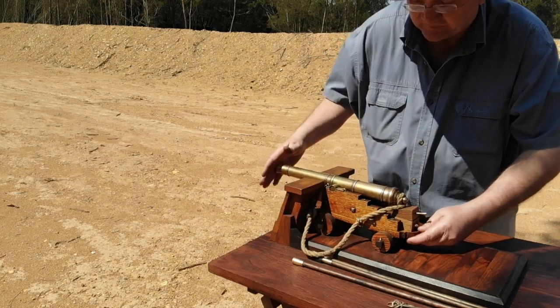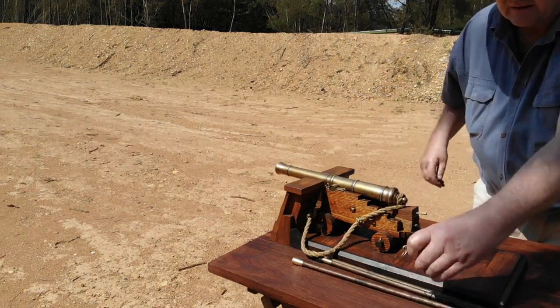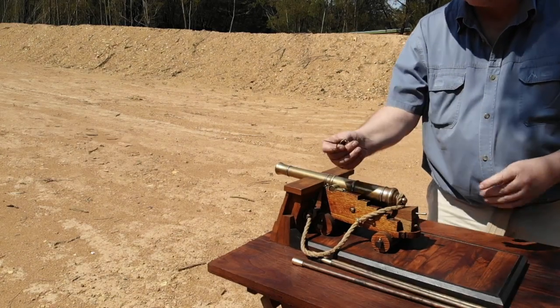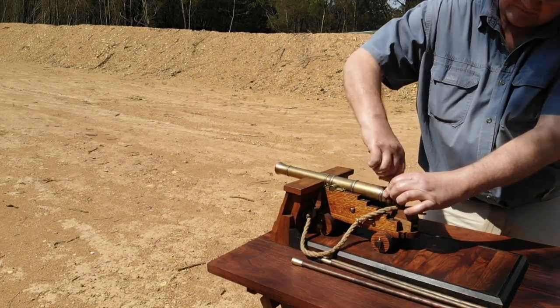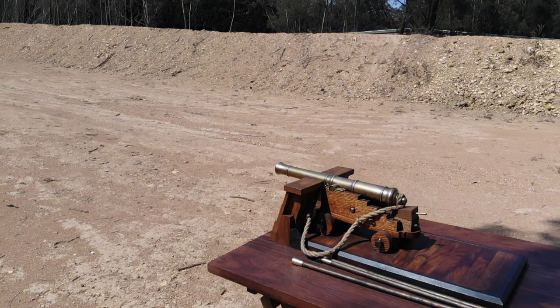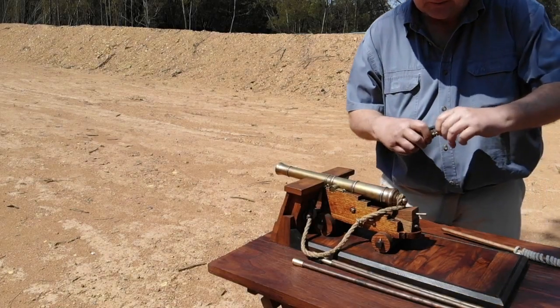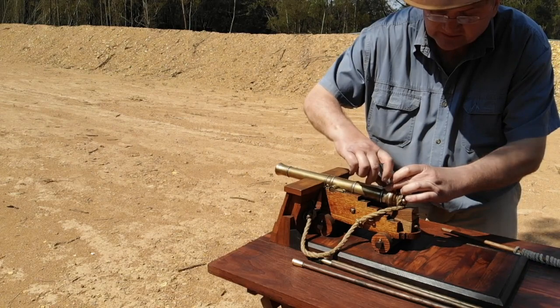The gun is now ready to be primed. Using a vent-prick inserted through the vent, the main powder charge is punctured, ready for the priming powder. The gun is then primed with powder from the priming powder flask.